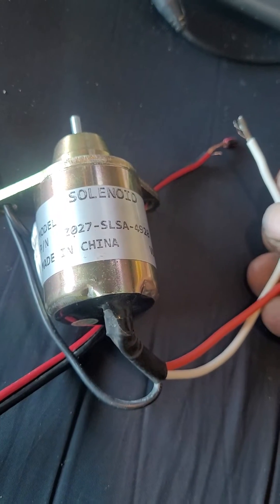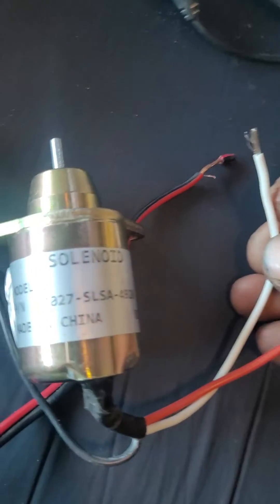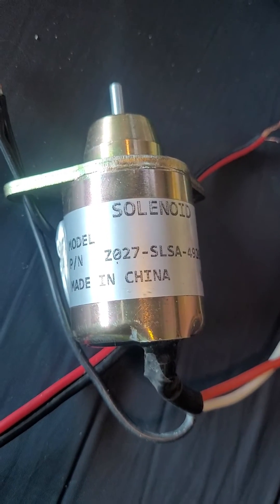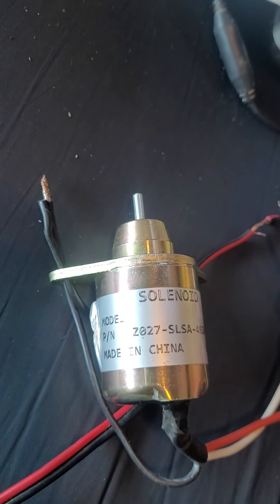It's got to stay connected the whole time that it's running, which means it's just sitting there burning up some energy.